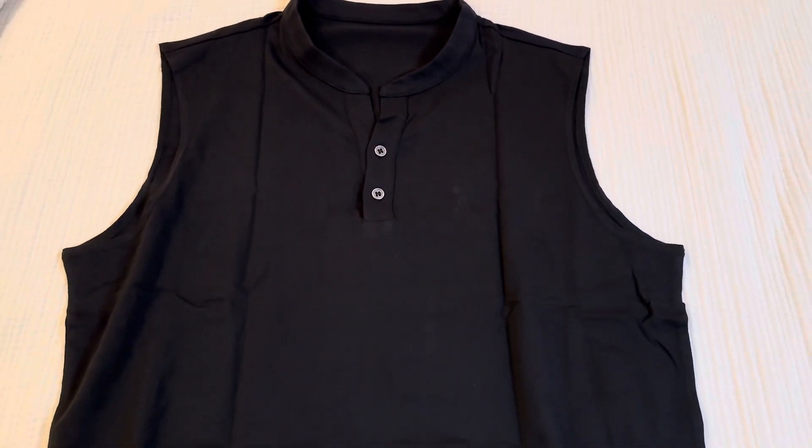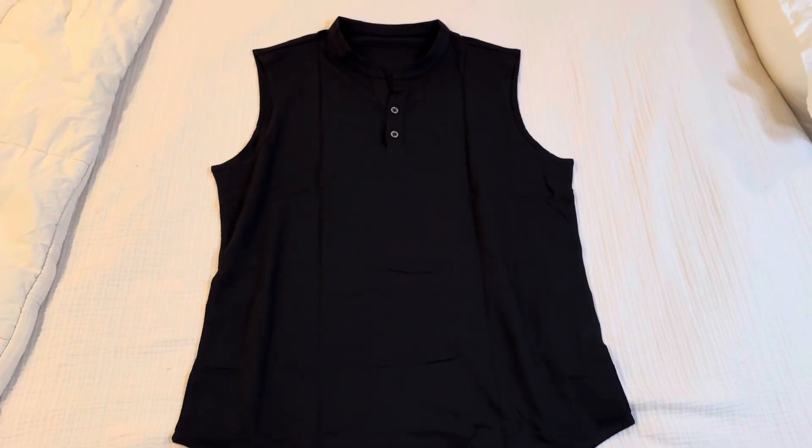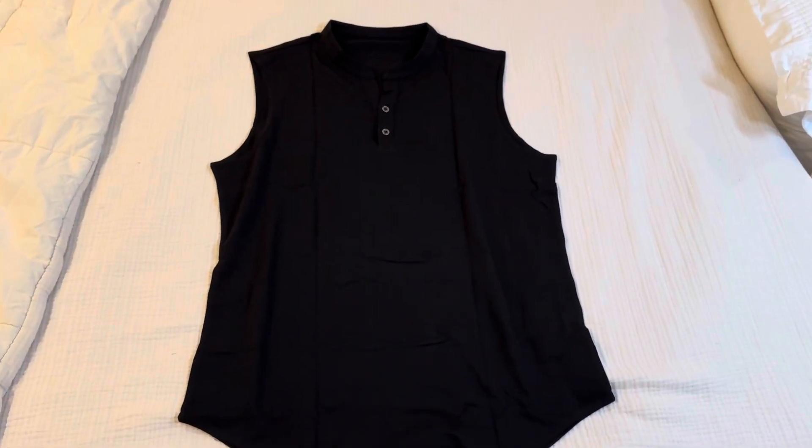It has a super soft feel to it. It's a great style and perfect for casual outings or at the gym. It's stitched really well and has a high-end feel.